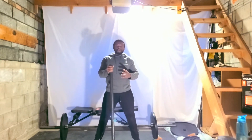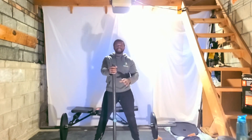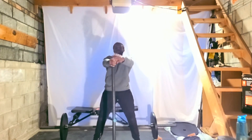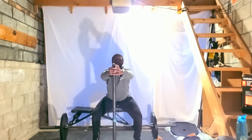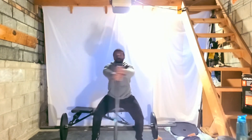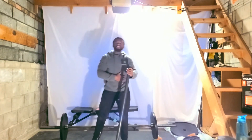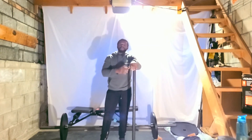That should engage your core maximally and give you a great workout. If you have a different size stick, you can grab it a little bit lower or a little bit higher. If you don't have a high enough stick, simply crouch down and it should be at the right height. You should definitely feel the engagement in the core.